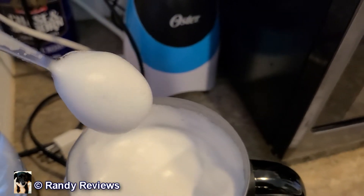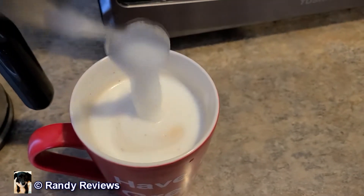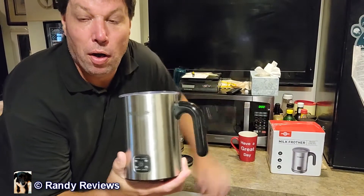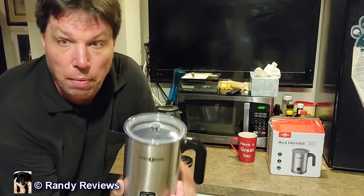Wow, look at that! I am going to have the fanciest instant coffee in all the land. All right, I got the Paris Roan four-in-one automatic warm and cold milk frother. This was sent to me for evaluation purposes, but all opinions are my own.